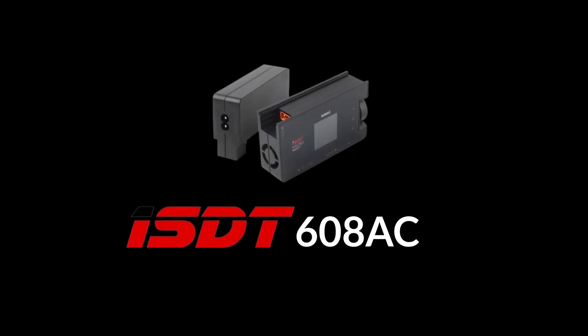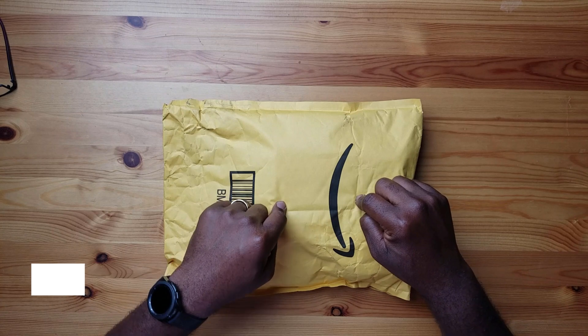Today we're looking at possibly the best charger for first-time FPV pilots. Let's take a look. I've been looking for a charger for a while, and I've been looking for a balance — something that's portable, something that's quick, fast, efficient, and something that's not gonna light my house on fire. So today we're talking about this one.